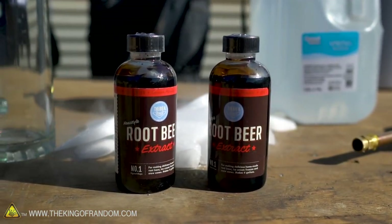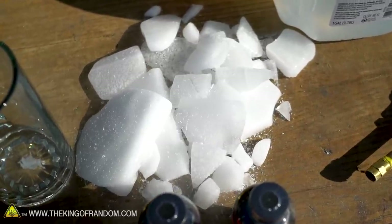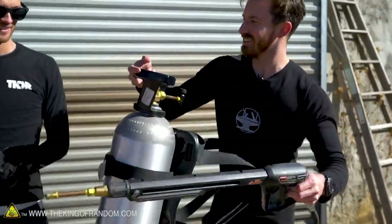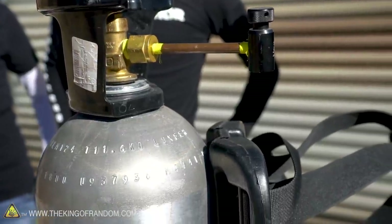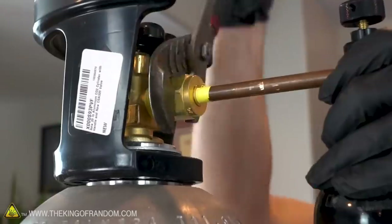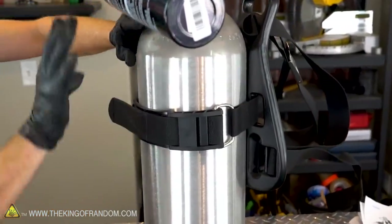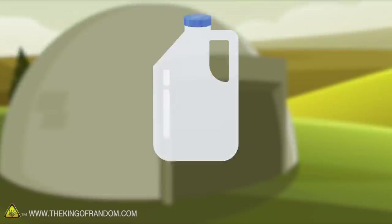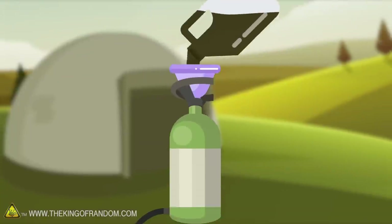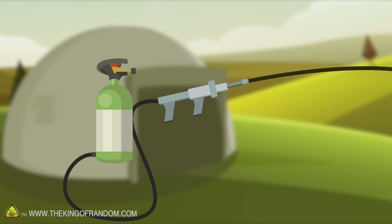We want to make root beer, but we want to make a lot of it. We want to try and carbonate it with dry ice, but we need a bigger container to do that. Why don't you guys use your old flamethrower? That is an excellent idea. Our flamethrower, if you haven't seen the build video, is actually made out of a CO2 tank. This is designed for holding carbon dioxide, and so while it's usually a bad idea to put dry ice in sealed containers, this one can handle it. The idea here is simple — we're going to mix up a batch of root beer flavoring and sugar inside our flamethrower tank, then add a lot of dry ice, seal it up, and hopefully it will both pressurize the tank and carbonate the root beer.